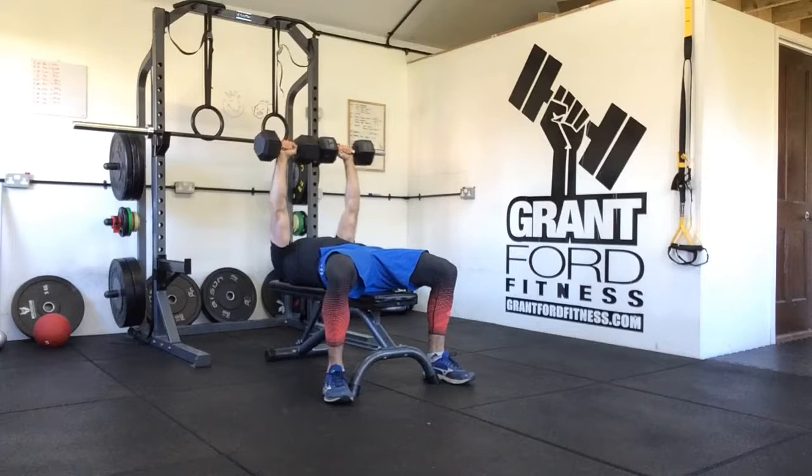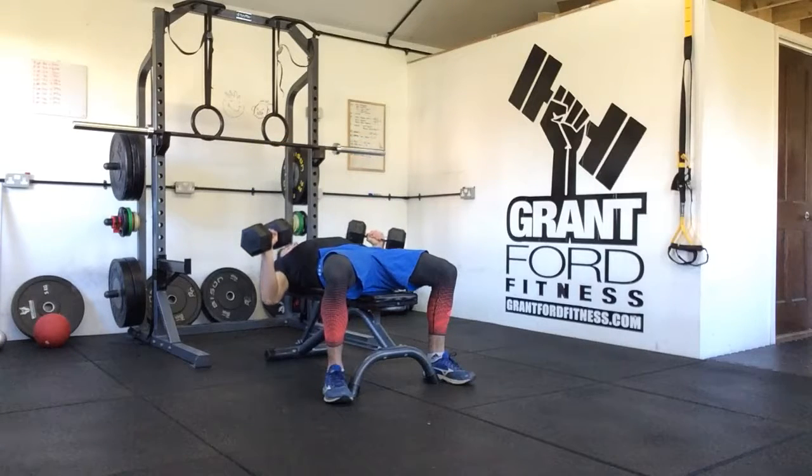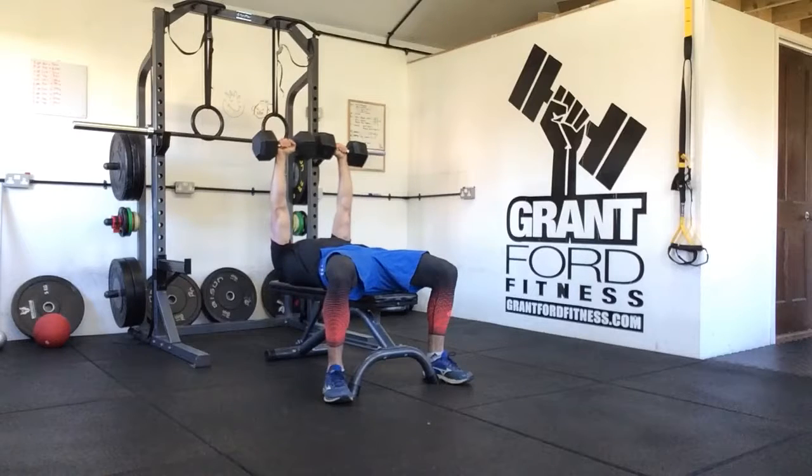Breathe in and brace, lower the dumbbells, once you hit the chest pause for a second, then press back up.